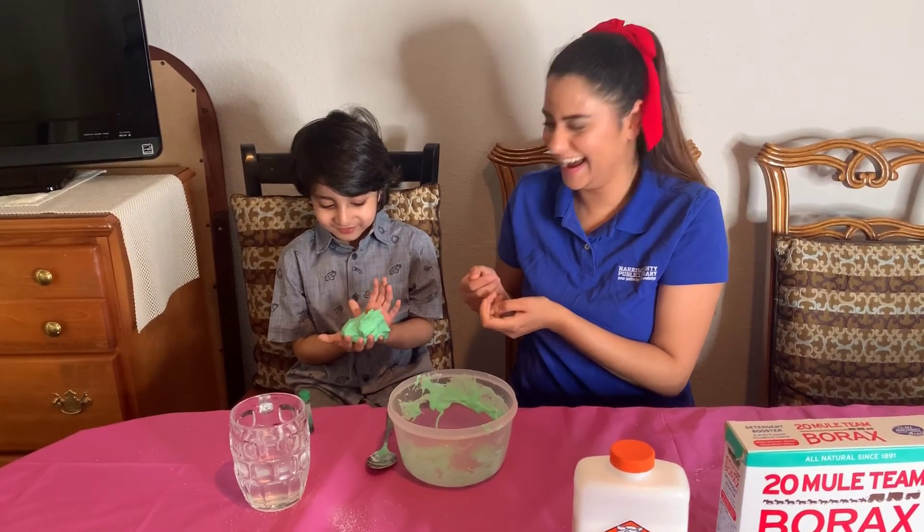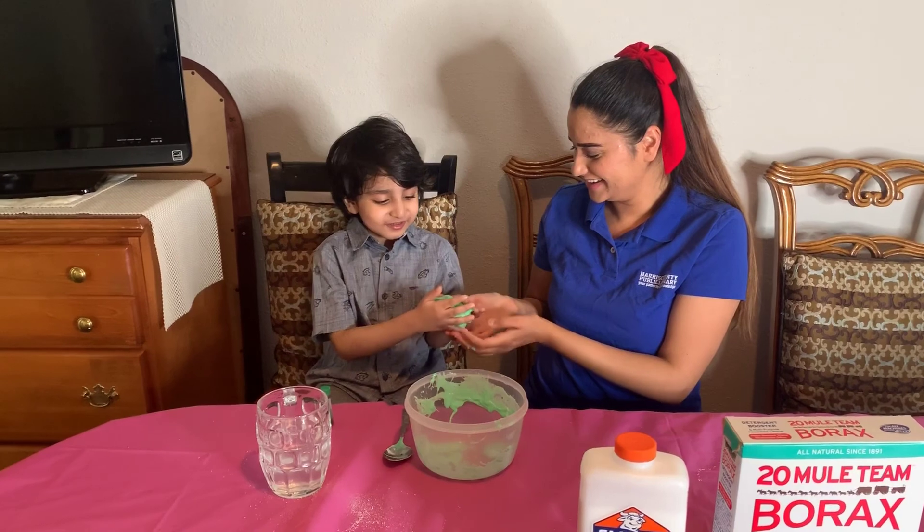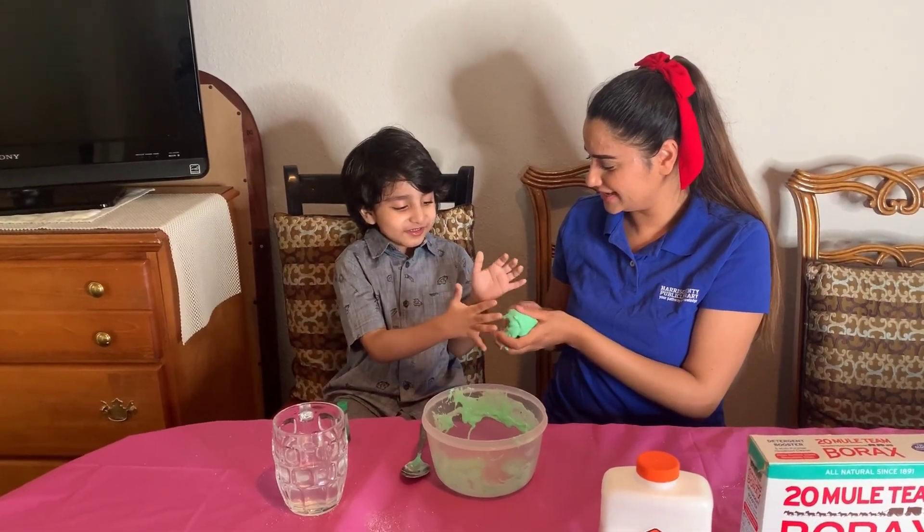Do you wanna touch it now? Here — touch it. Okay, that's slime! Let me see — squeeze it.